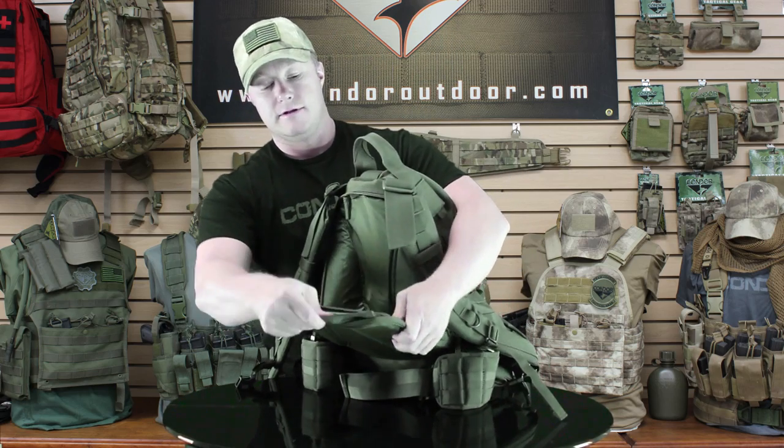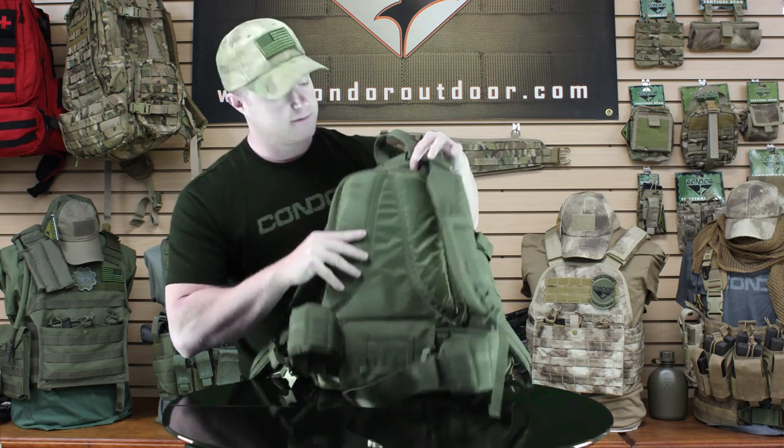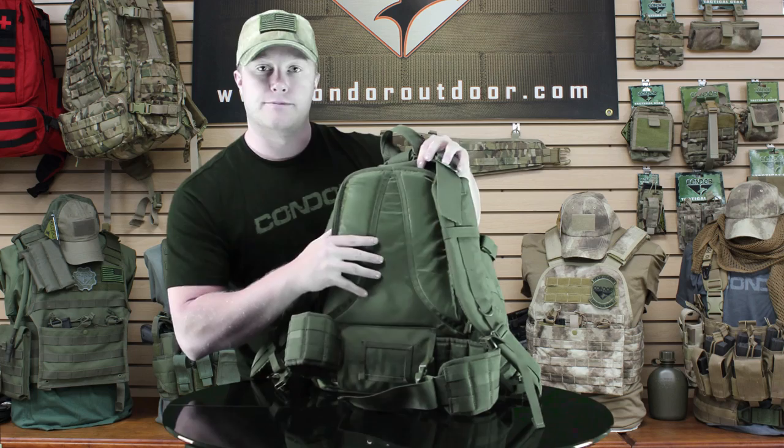This is where the frame is, and with a bigger pack like this, this frame is awesome — it helps keep the backpack upright when it's fully loaded.